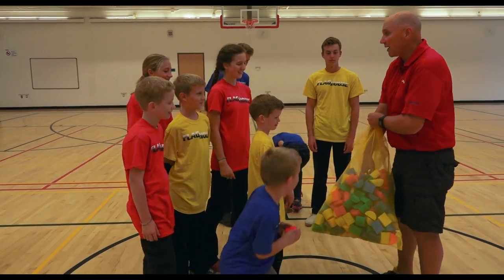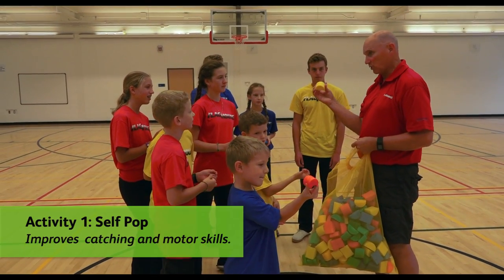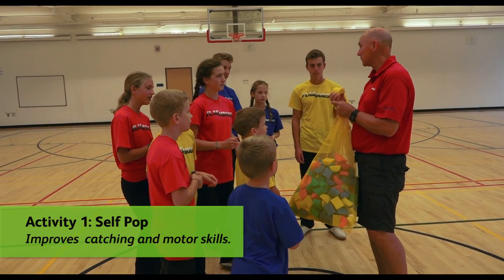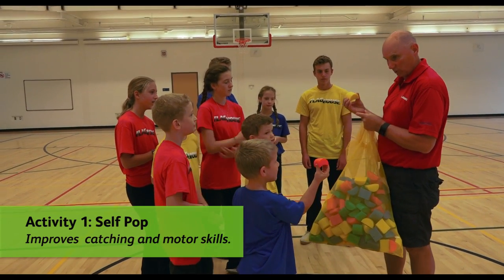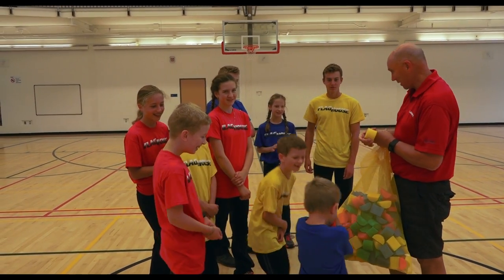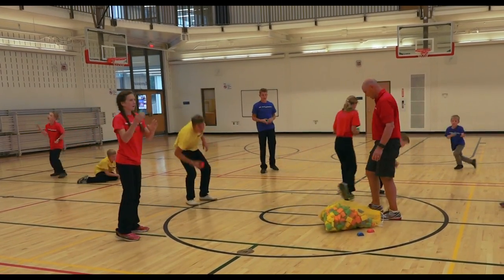I'm going to give you three activities to do with these Noodle Bits. First one: squeeze, pop, catch with two hands. Simple as that — squeeze, pop, catch with two hands. Then catch with right, then catch with left.